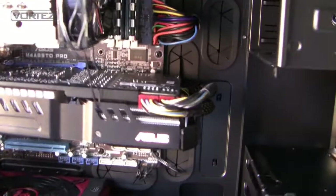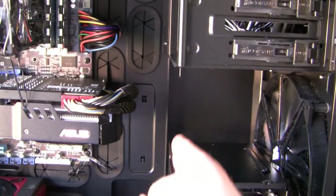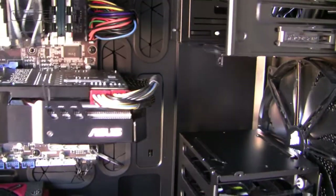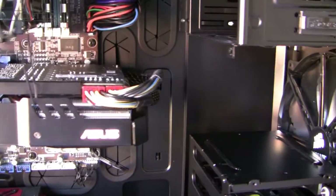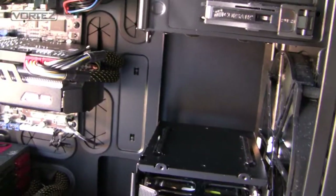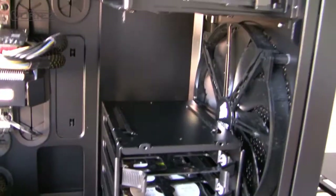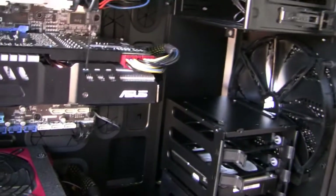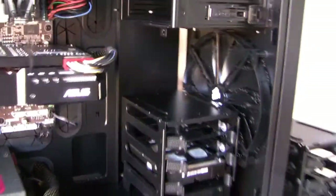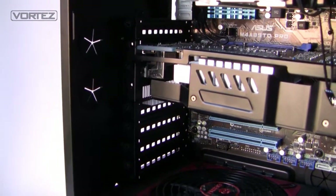With the cage removed, if we've got a longer graphics card we can fit it inside no problem. Here we've got a Zotac HD 6950 Direct CU2 which is over 11 inches, and there's enough space anyway. But if you had an HD 6990 at 12 inches, which gets a little close to the hard drive cages, you can still fit it by removing that cage. In fact, removing the cages also gives the intake fan a better chance of getting airflow through the case without obstruction.